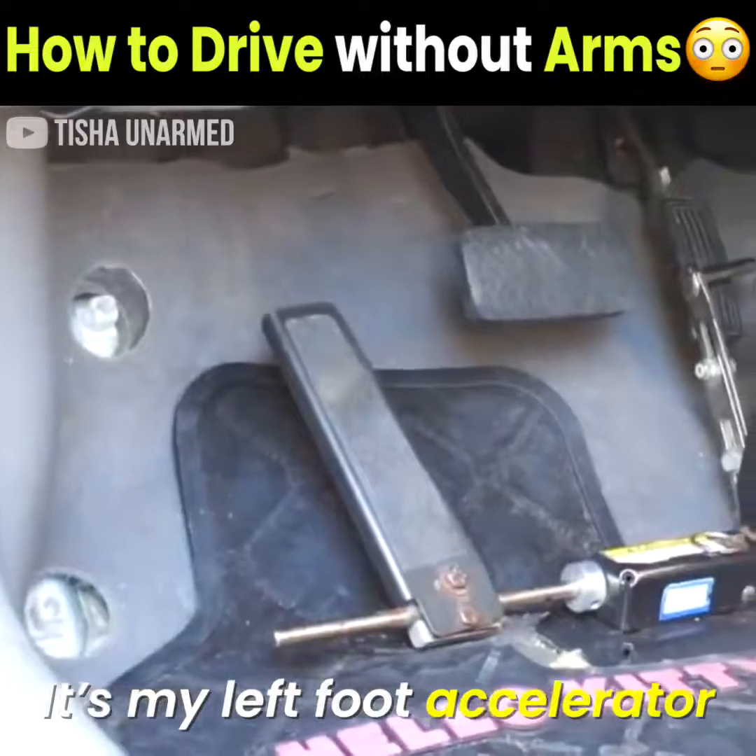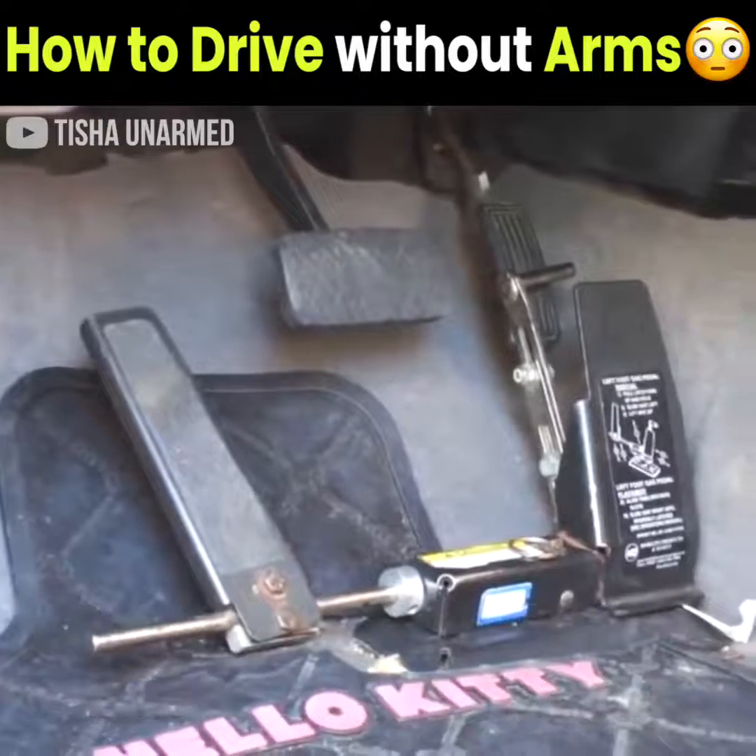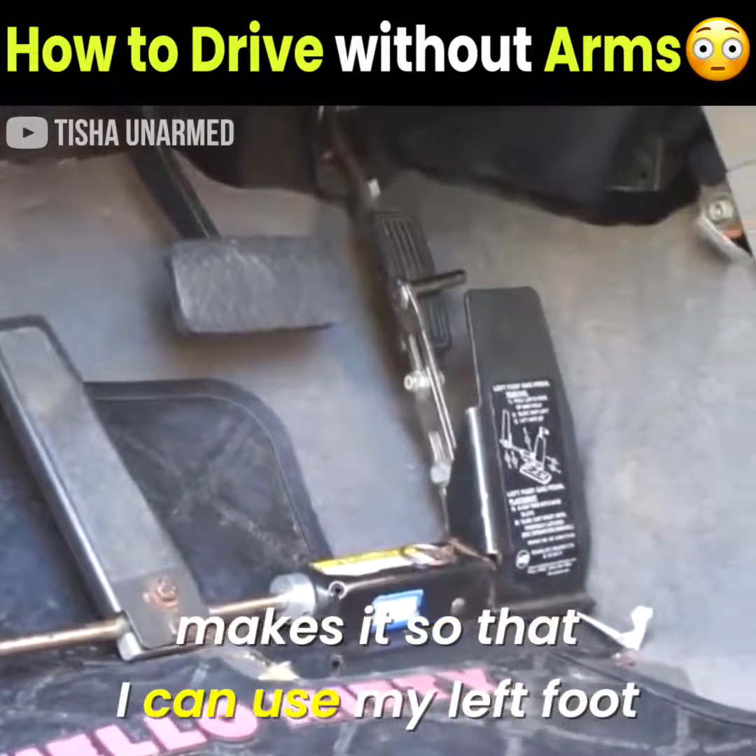Foot accelerator — it has a bar that goes across to the original accelerator that came with the car, and it just goes across and makes it so that I can use my left foot.